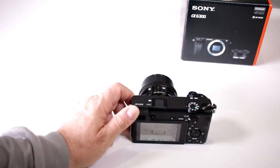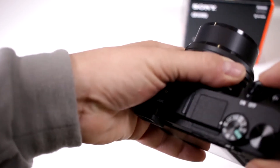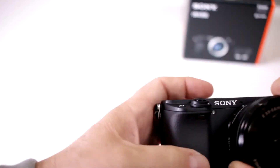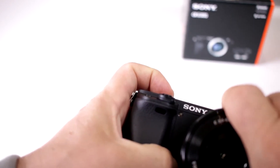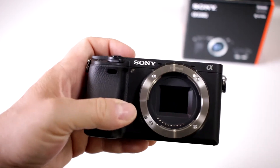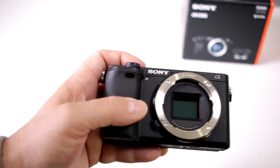Is this a full frame or a crop sensor camera? This guy happens to be a crop sensor. They have the A7 series — they're up to I think 2R or 2S, they come up with different models quite often — but if you look at it here, this is your standard crop APS-C size sensor.